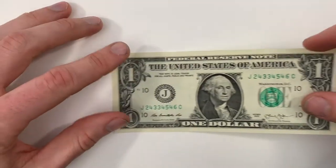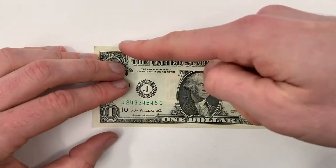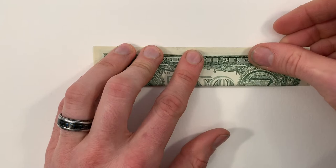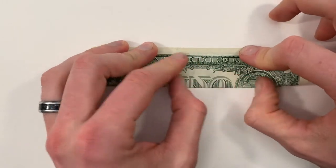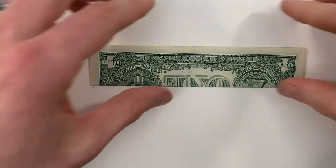We're going to start with the bill face up and we'll valley fold in half lengthwise, so we'll bring this bottom edge up to the top edge. Just make sure that lines up corner to corner and crease it all the way across. And then unfold.